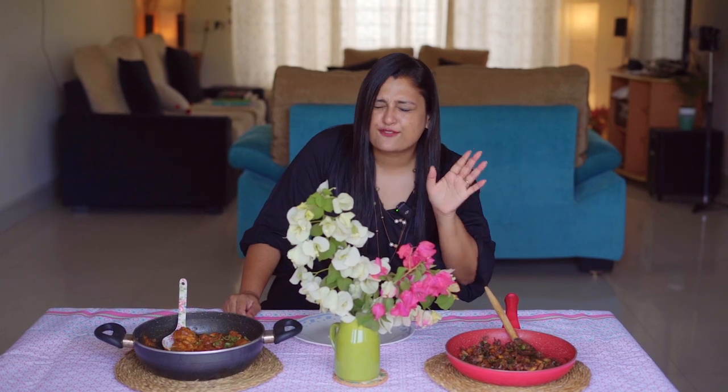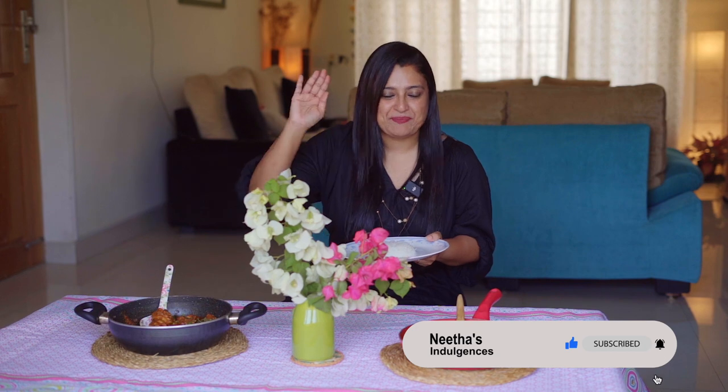And there you have it folks — our simple and homemade creations are ready to be enjoyed. Presenting our mouthwatering chicken curry with spices and deliciousness, and this Kerala mushroom fry is full of flavors. I am going to eat my lunch — my cameraman is also salivating looking at it! Until next time, take care, bye-bye.